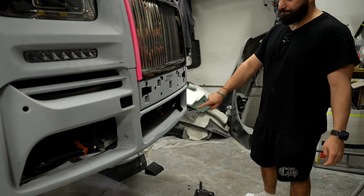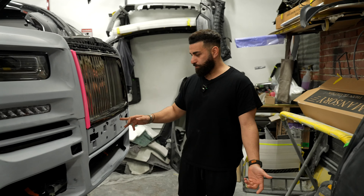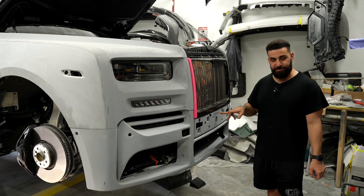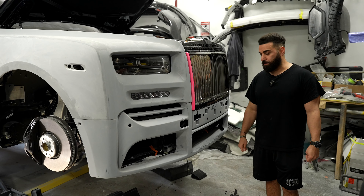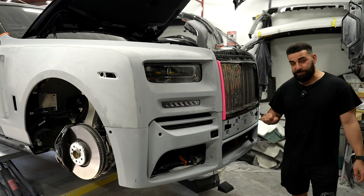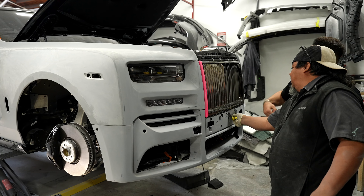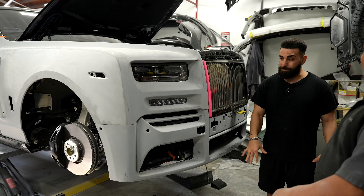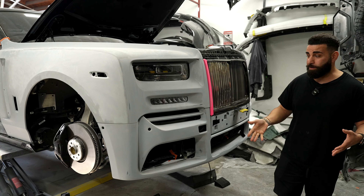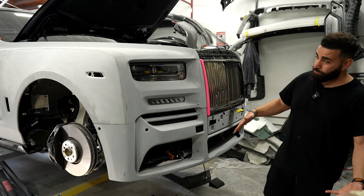Look at this — he has his signature on it. Who said you could put your name on it? Don't worry guys, this is not visible. As you can see, all these little areas — even if it's Mansory or Brabus or whatever — you still have to do some fine tuning before paint, and that's what we're doing.